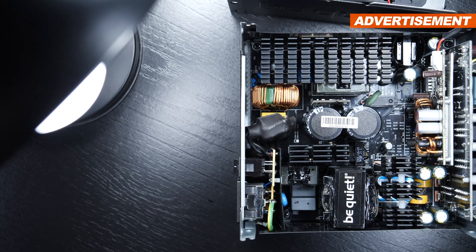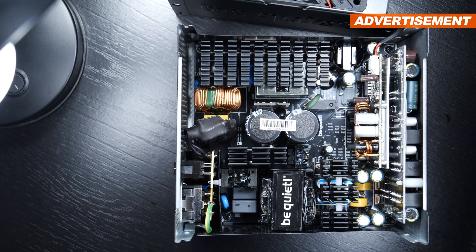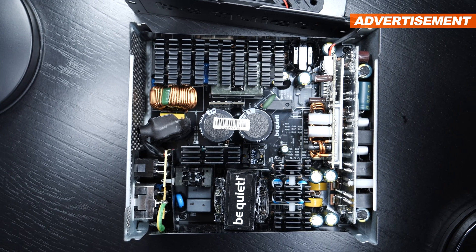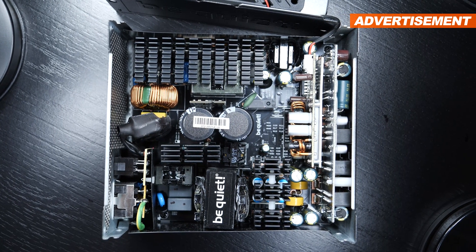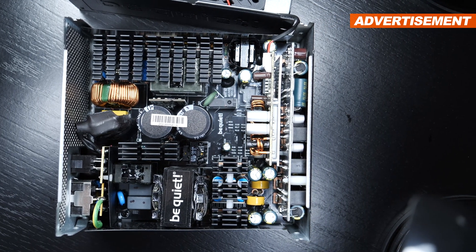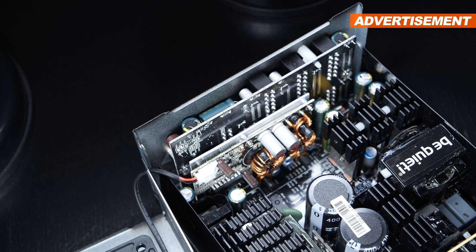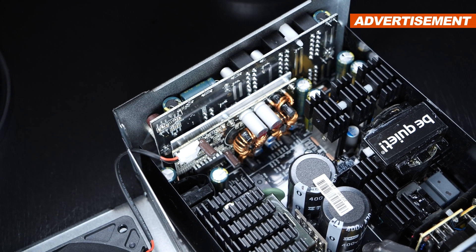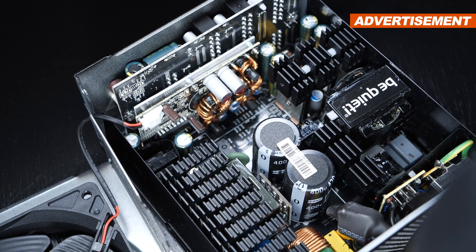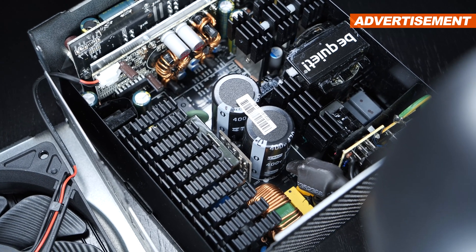For instance, I can tell you that this is very likely a platform by the OEM going by the name of HEC, a manufacturer that isn't necessarily known for producing the best units out there, but it has some great achievements under its belt, especially for smaller budgets. The platform is kept very clean, almost entirely cable-less, which is great. On the primary side, it seems we're dealing with a half-bridge topology with expected LLC converters.